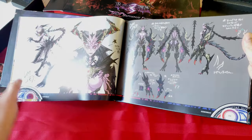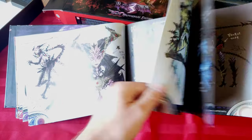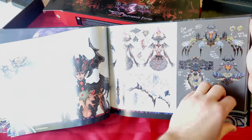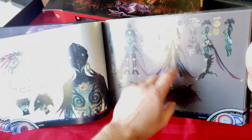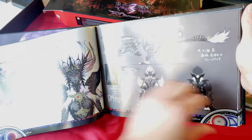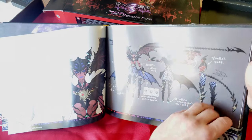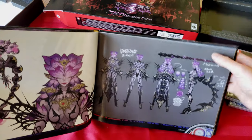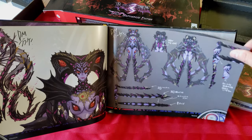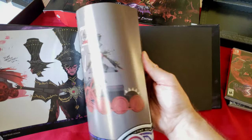Look at that — some crazy demonic stuff going on here. There's some booty. These are some crazy designs — this is cool artwork, man. This definitely makes me want to start drawing again. I used to draw more back in the day. Let me find some better angles to get less glare. I'll just kind of flip through it because there's a lot of pages here.